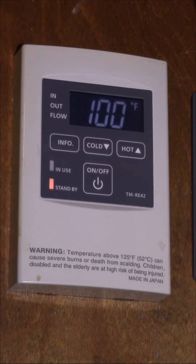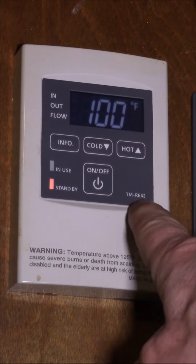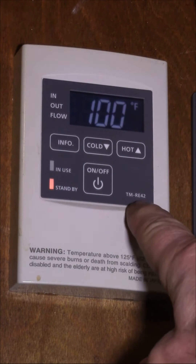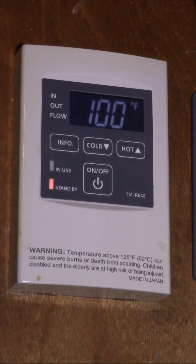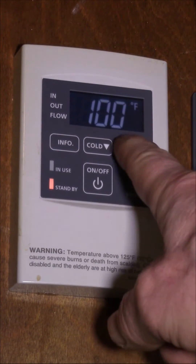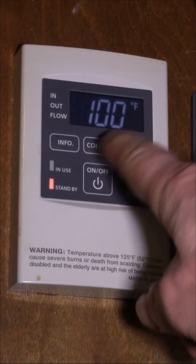Good afternoon, YouTube. This is the remote control on my Takagi tankless water heater, the TMRE42. This would also apply to the controller on the tankless water heater itself. A few years ago, I made a video showing how to set the temperature higher than 120 Fahrenheit.